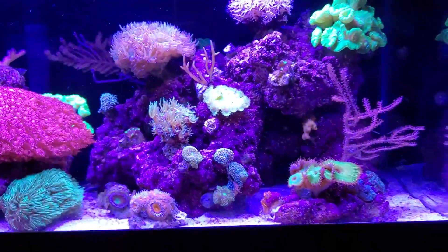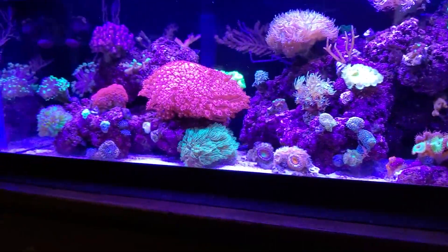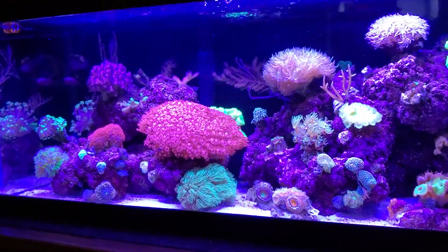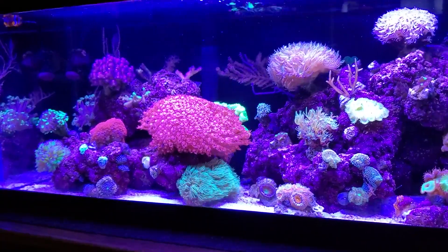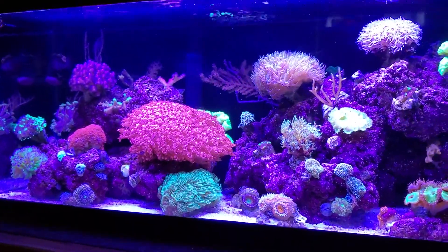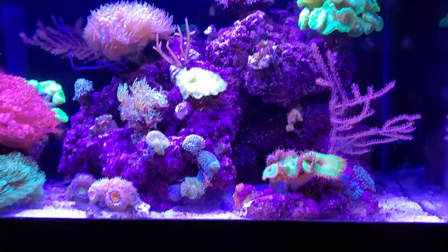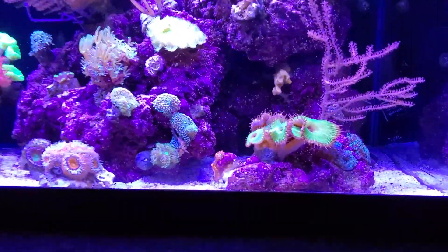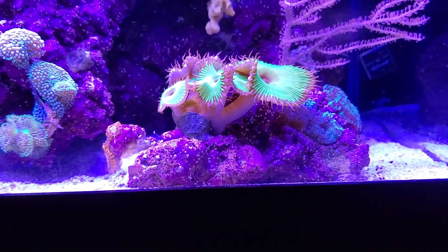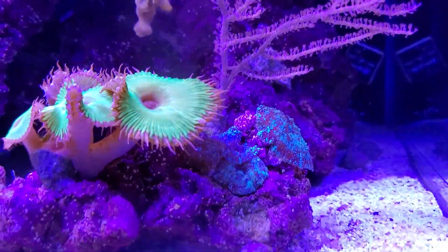There's a lot more flow in this tank with that varied flow, and the corals really seem to like it — the colors really pop. I have a new camera, so I don't know if this video is going to look any different from my other ones. My husband got me a new camera because my other one broke.